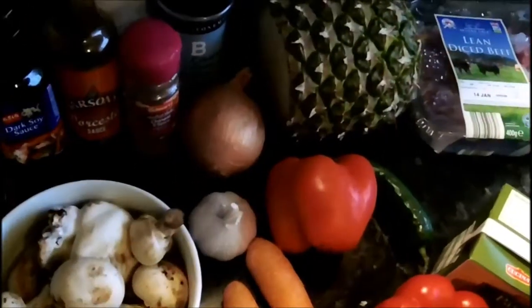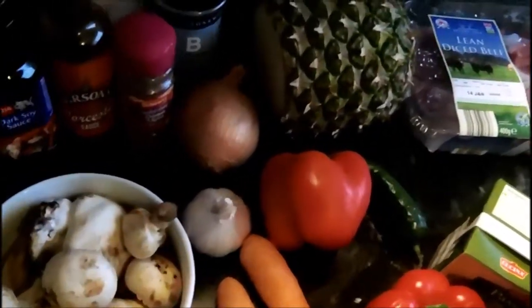I'll chop this lot up and come back to you with it bubbling in the slow cooker. Right, veggies all chopped up and in, spiced up, pineapple chopped, garlic chopped, all the spices added — the Chinese five spice, Worcester sauce, soy sauce — all in there.